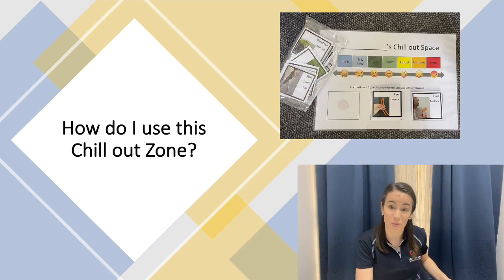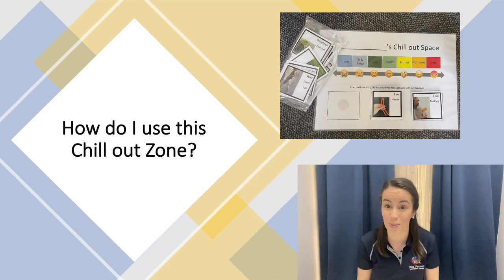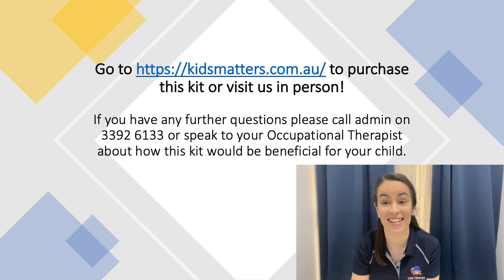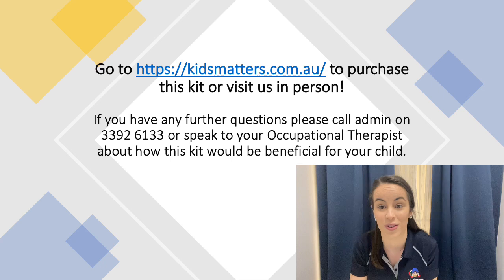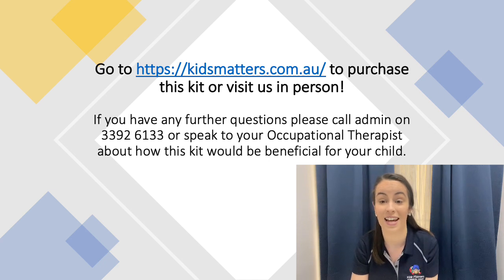These visual cards can also be customized and personalized to your child — just speak to your occupational therapist, as that would be at additional cost. Thank you so much for listening; I hope I've been able to answer some of your questions. Most of this information is summarized in a handout included in the kit, but if you have other questions please don't hesitate to call our friendly admin staff or speak to your occupational therapist. If you're interested in purchasing one of our Chill Out Zone kits, please visit us at one of our clinics at Yeronga, Greenslopes or Aspley, or alternatively visit our online store via our website. Thank you.